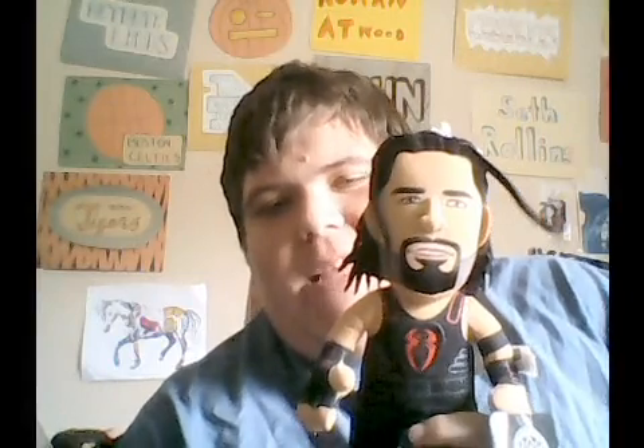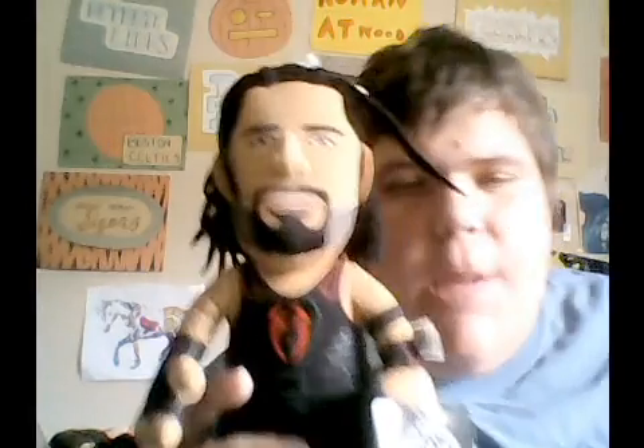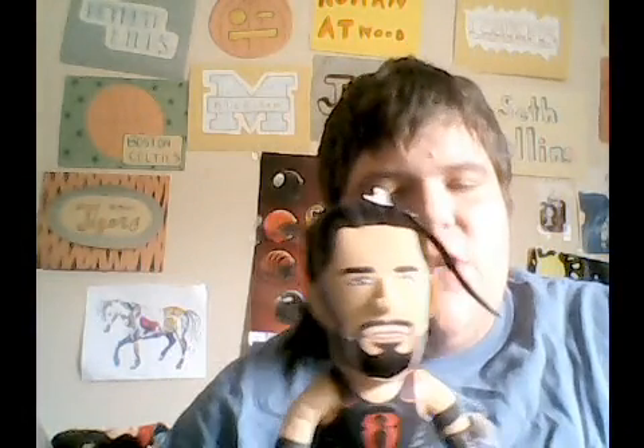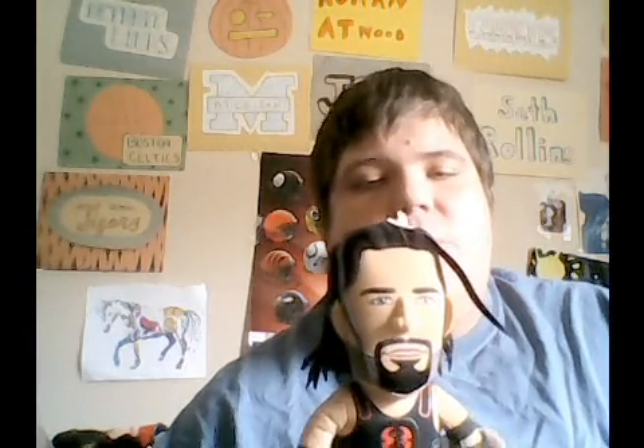What's up the John Squad and Happy Saturday John Squad. That is Rick the John Squad and I am going to review this WWE Roman Reigns Bleacher Creatures. I got this when my teeth were pulled out — the nurse gave me this Roman Reigns Bleacher Creatures — so I am going to review it.